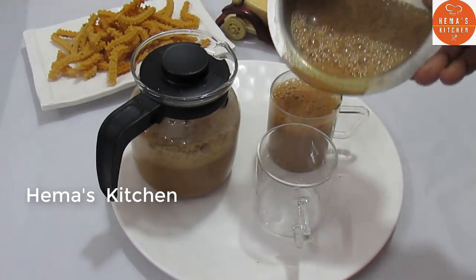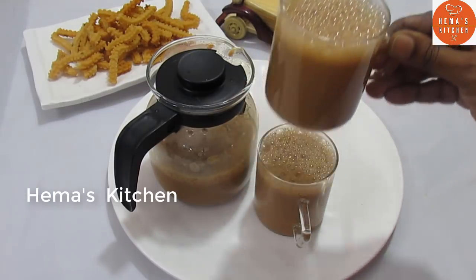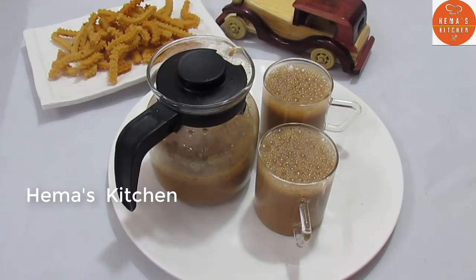Use this recipe to cook it for yourself. If you like this recipe, subscribe to my channel. We will meet again. Thank you.